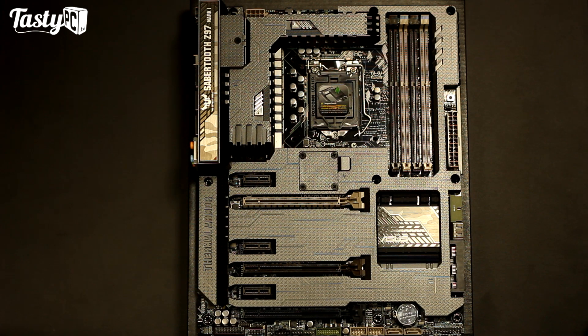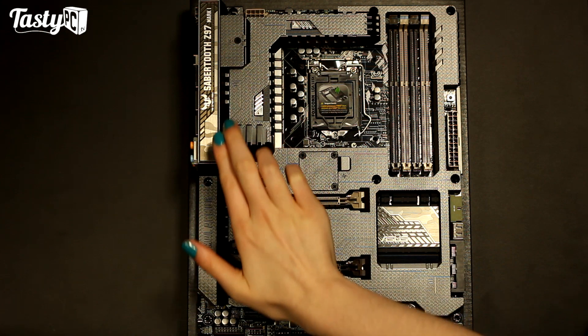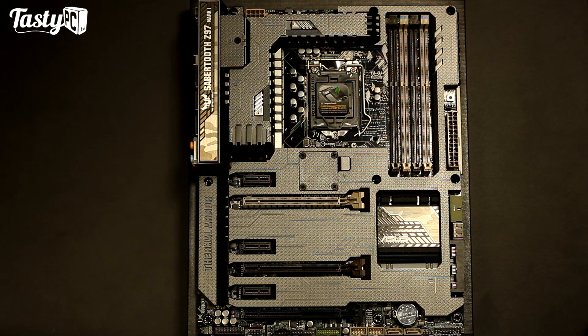Skipping straight to the Ultimate Force Sabertooth Mark 1 board itself, as I'm going to cover all the features highlighted on the box and the accessories as we're looking around the board. I do really love the whole military look of the Sabertooth boards and I've always really wanted to use one in a build. I'd probably pair it with something like a Corsair C70 and a Noctua cooler and fans. I do think they've done a much better job with the Mark 1 with the design of this heatsink here and down across the top of the rear I/O than they did with the Z87 Sabertooth.